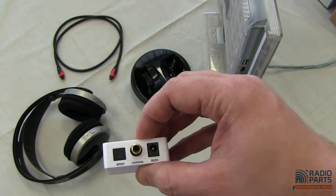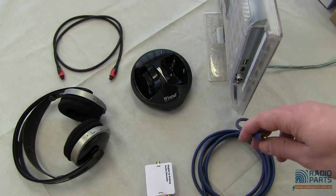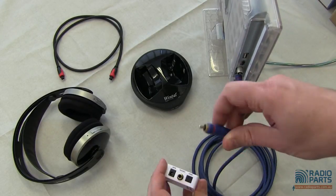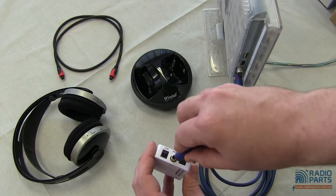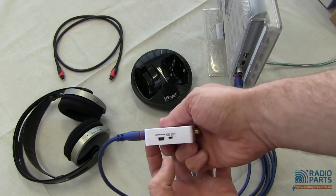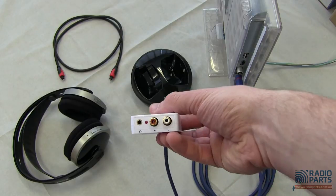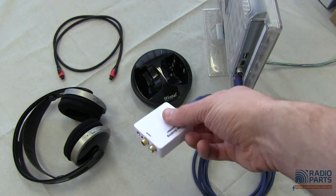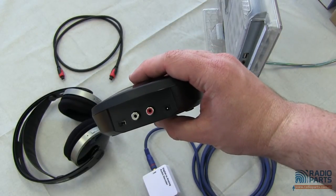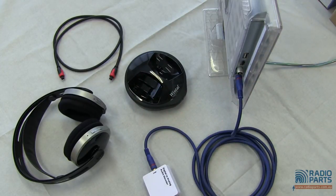You simply plug in the digital lead. Here, we're going to use the output from our little Crizen TV, the 15-inch Wintel. We connect it into the coaxial input on the DAC, switch it from optical over to coax, plug it in to the power, and then connect the audio output into the audio input on the headphones. Turn those on, and we've got wireless audio straight to the headphones.